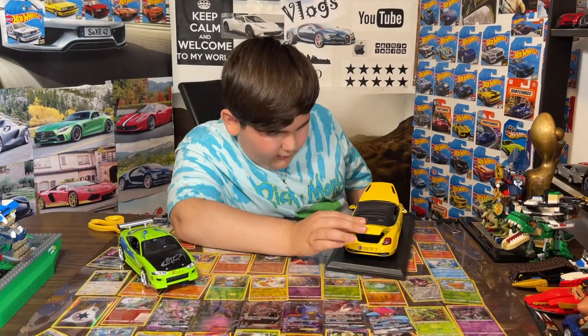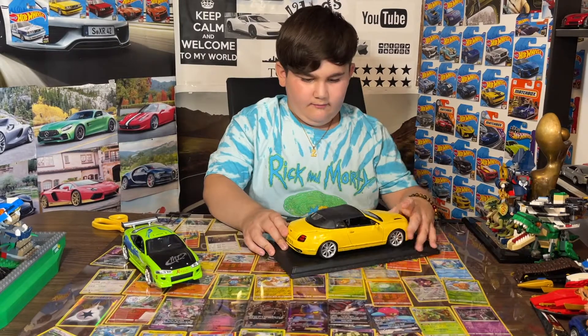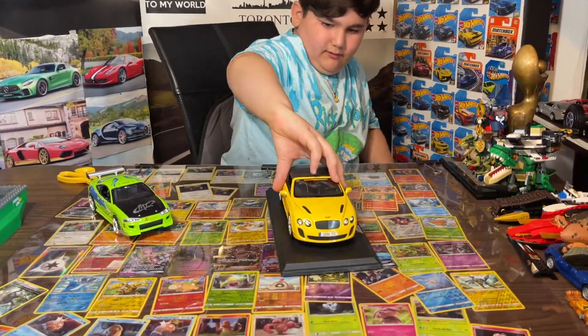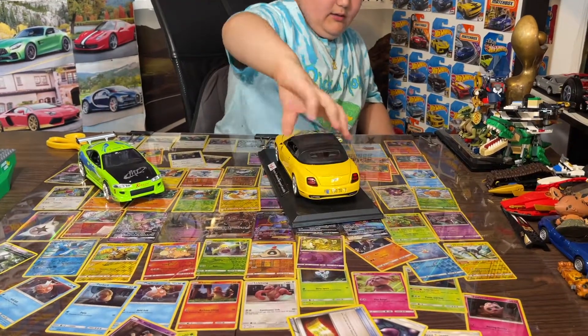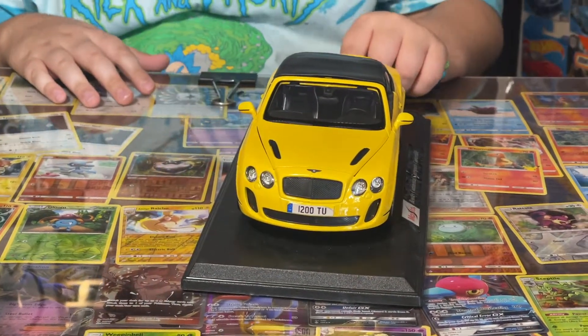The doors are a little hard to close but it's okay. I really honestly love this car — it's pretty cool. I really like the back, the sides, and the front. I really like the design of Bentley, it just looks nice.